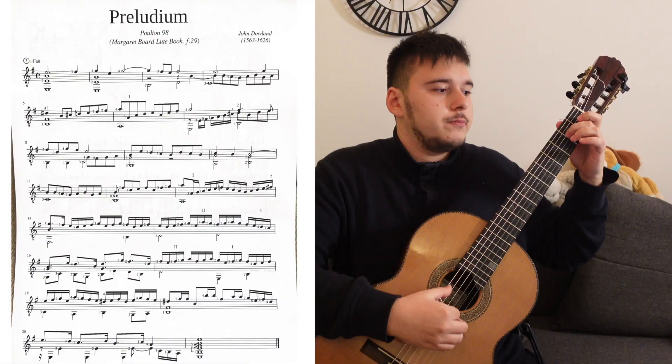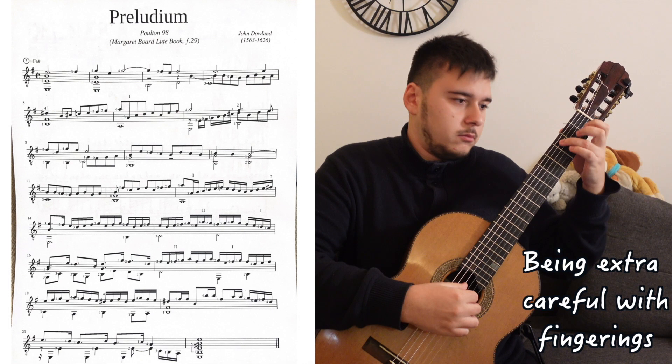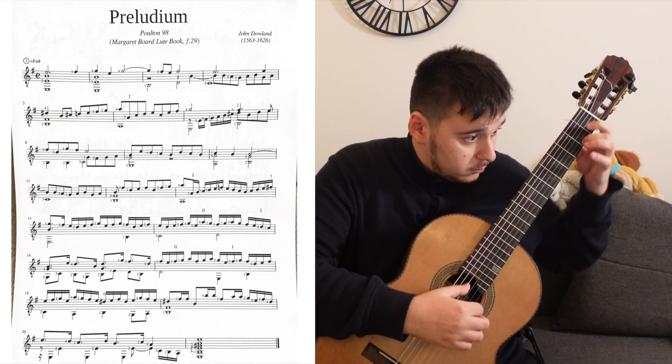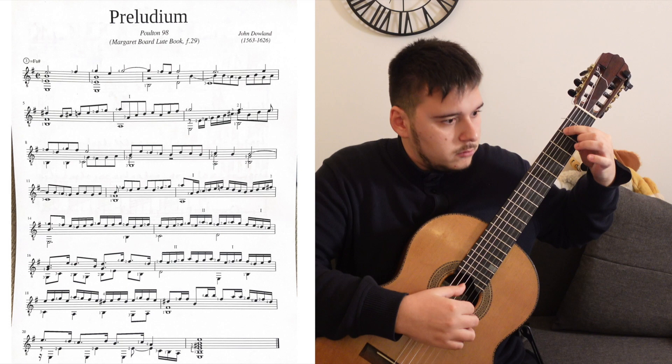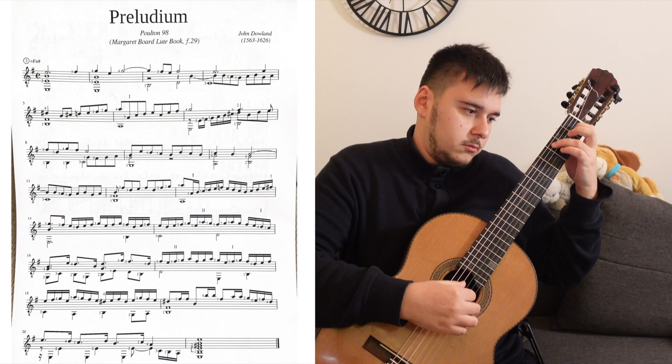I'll just sight-read it first and let's see where that gets us.